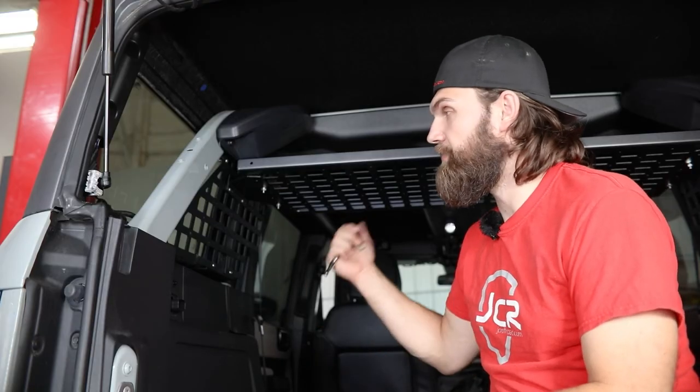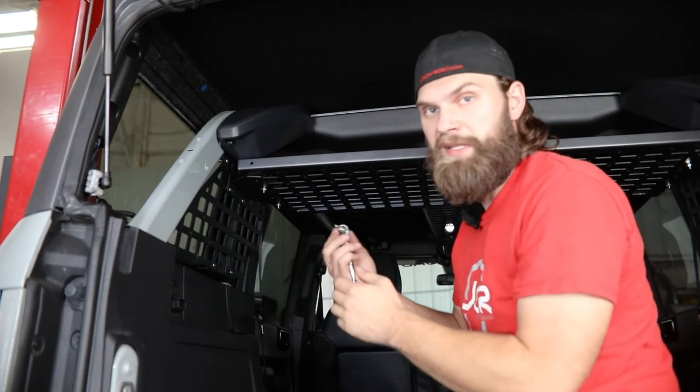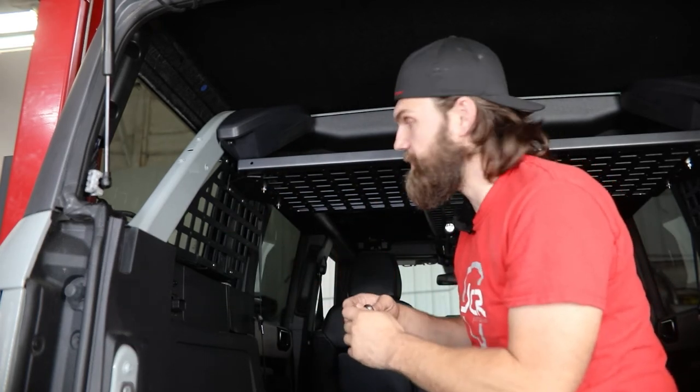I'm installing ours with the front bulkhead panel, so I'm going to push everything all the way forward and then tighten this up using a 5/32-inch hex.